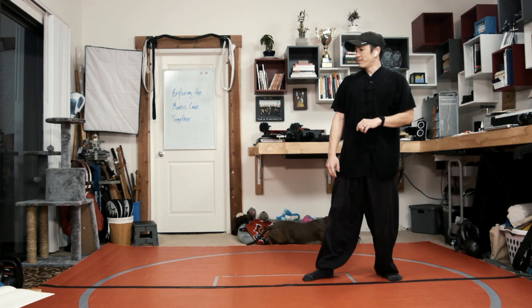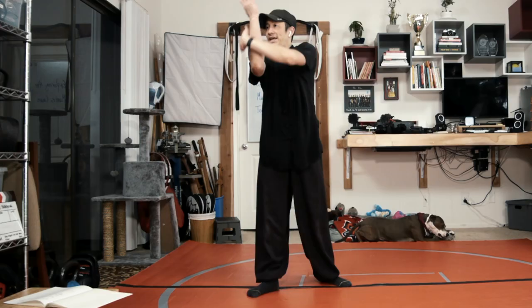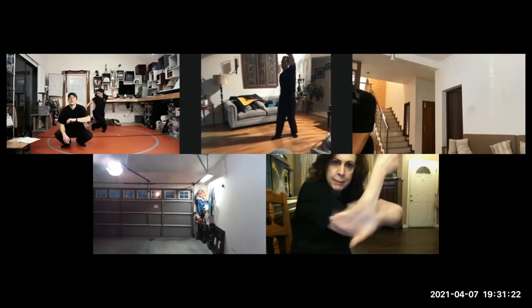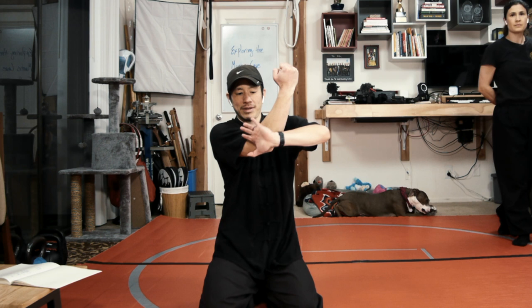I'm stepping forward with the diamond block, back fist, and a right forward stance, wipe, and groin strike. The left hand wipes up into a mantis hook, while the right hand goes down low and strikes the groin. When you wipe up, your palm is gonna be facing forward, and then when you hook into a mantis hook, it's actually gonna stay upward — so instead of going downwards, it stays up and ends up in that up position.